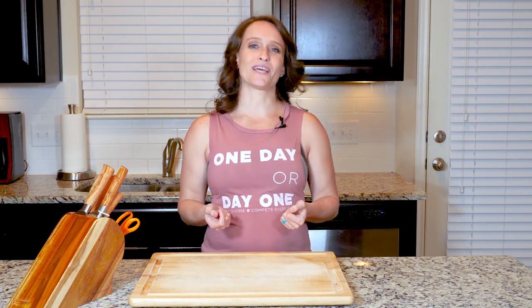Hey y'all, frittatas are one of my favorite meals and it's a great way to get a lot of veggies in an egg dish. I also find that while I don't often like leftover eggs, I love leftover frittatas. And really, how can you go wrong with asparagus, bacon, and a little goat cheese if your body can handle it. Now let's get cooking.